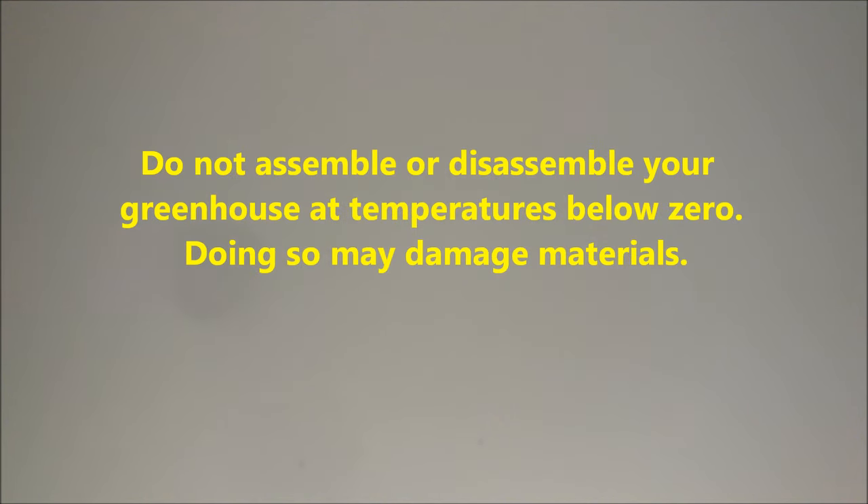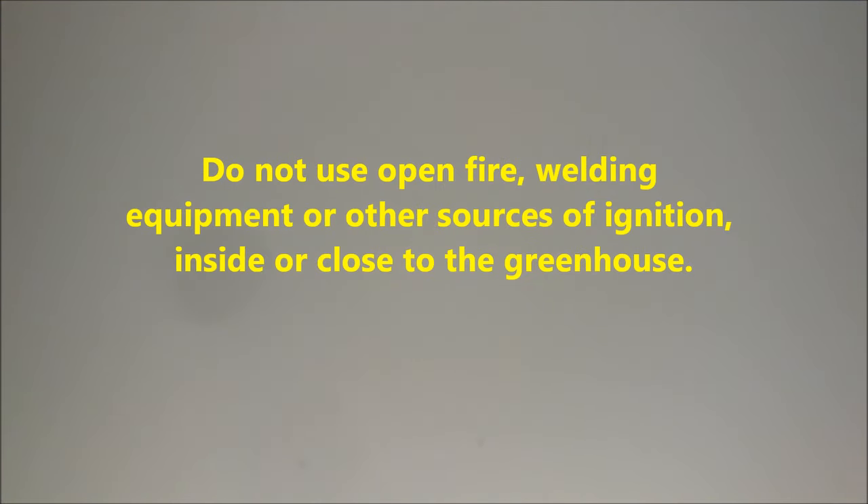Do not assemble or disassemble your greenhouse in temperatures below zero, as doing so may damage materials. Do not use open fire, welding equipment or other sources of ignition inside or close to the greenhouse.